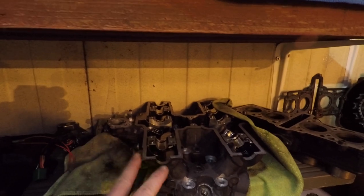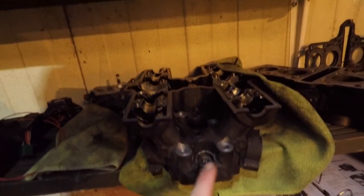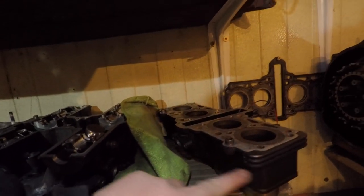Everything is clean — I just need to clean this, give it a nice spray. This is sprayed. It's all ready. It's getting there, it's almost there.